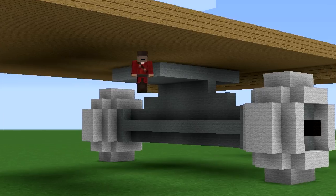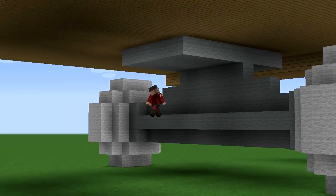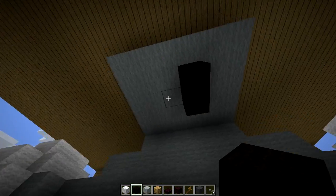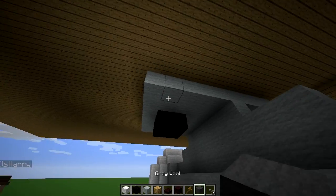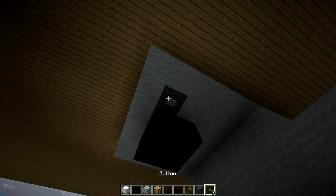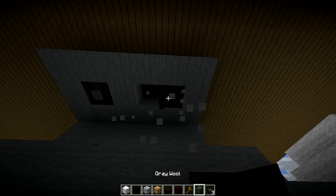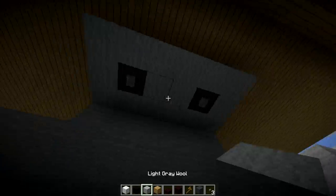Let's secure this board to the truck by adding some screws right here. Boom, that's a big screw. Let's also screw one in right here, and some smaller screws — screw one in here.